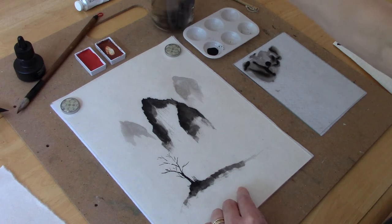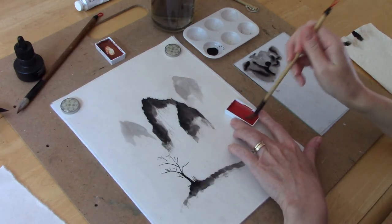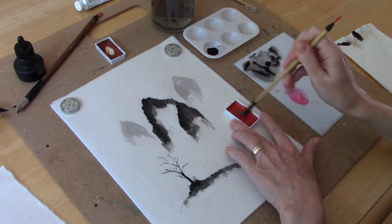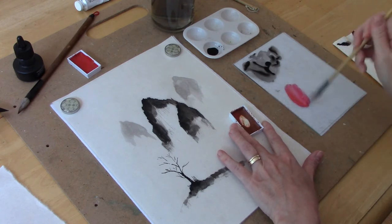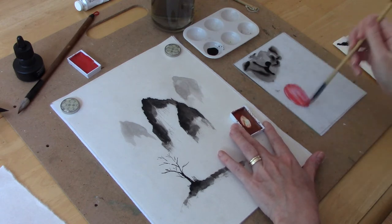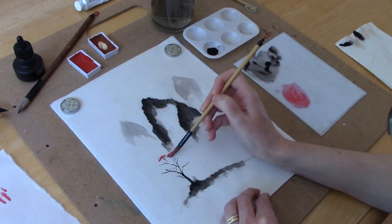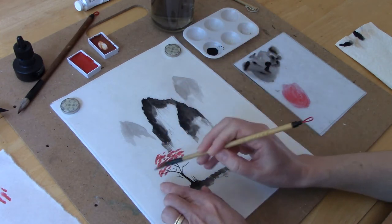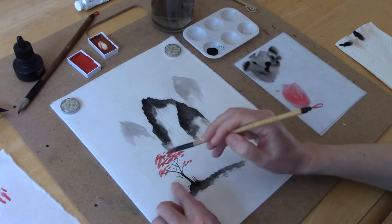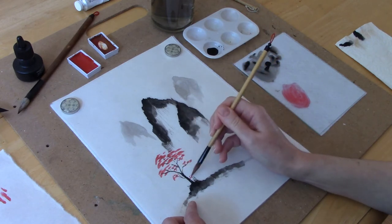Now that we have a tree, let's add some leaves to it. I'm using a combination of permanent rose and a darker red color for my leaves — so this could either be a flowering plum tree or a maple tree in the fall, it's up to you. I'm just using a dabbing motion to create the leaf structure.